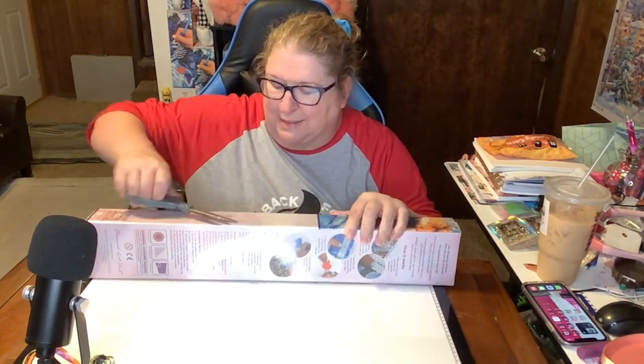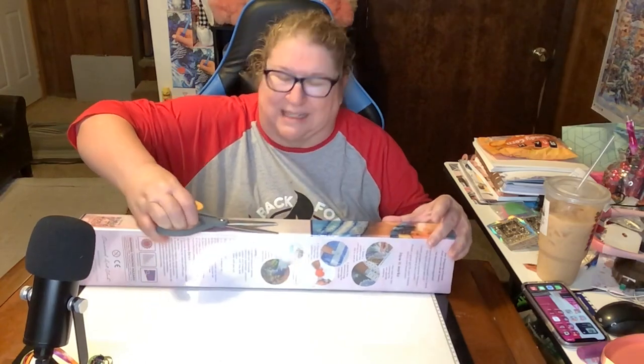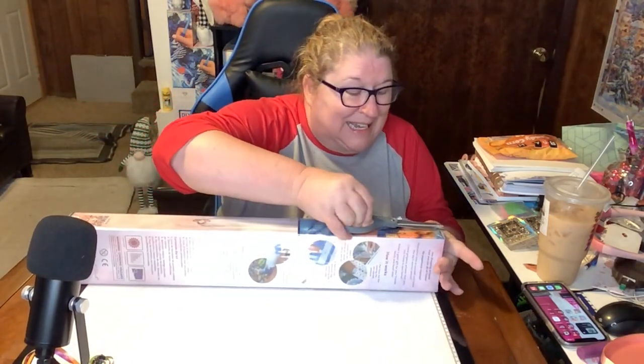Hi everybody, Crafting Journey here. I have another unboxing for you, a special one that I ordered a couple of weeks ago. It was a new release. I said I wasn't going to do it and I pulled the trigger — yep, you guessed it — Diamond Art Club.